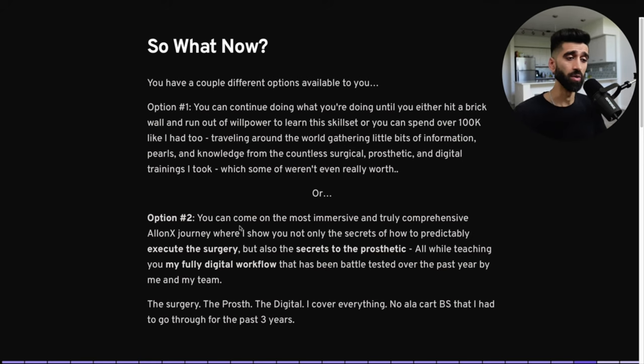Or option two: you can join the most immersive and truly comprehensive All-on-X journey where I show you not only the secrets to a predictable, flawless surgery, but also the secrets to the prosthetic — what patients are paying for. I'm going to show you all this while teaching my fully digital workflow, battle-tested over the past year by me and my team. That's the surgery, the prosthetic, and the digital workflow. I'm covering it all.